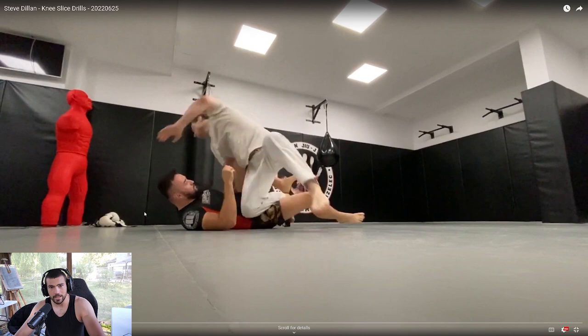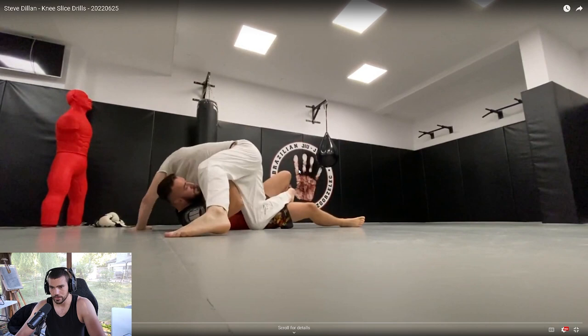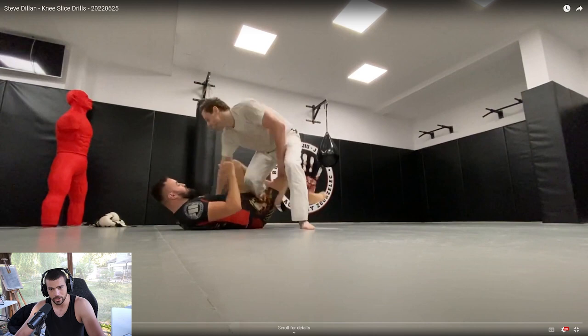Alright, I'm on your video right now. I looked through a little bit and it looks like you're doing some knee slice drills. I did notice a couple things we could fix up right away. You see how the knee shield almost got in front of you? This happens pretty often. The problem is you're kind of reaching a little early for that underhook.